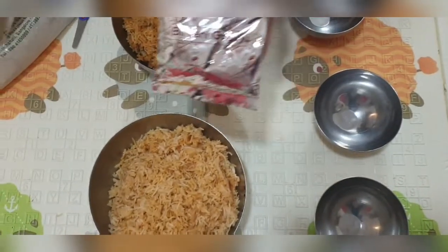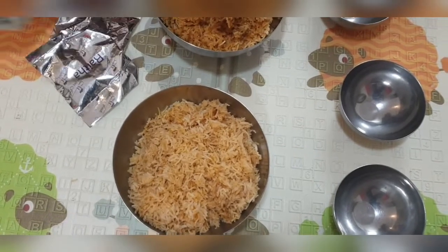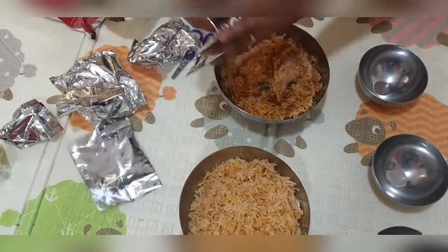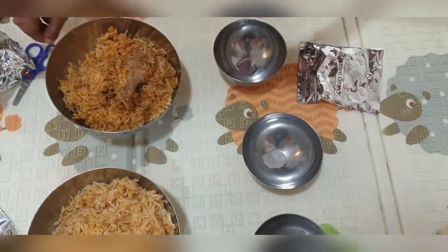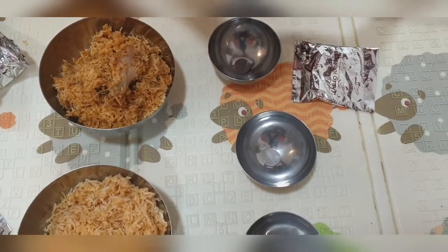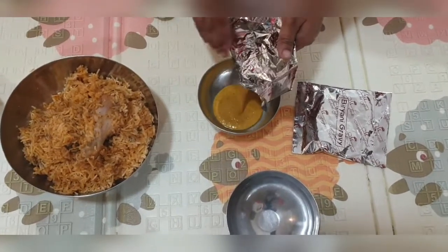You get a gravy and raita — that is curd — along with the biryani. I like the gravy too; it's quite different and really tasty.